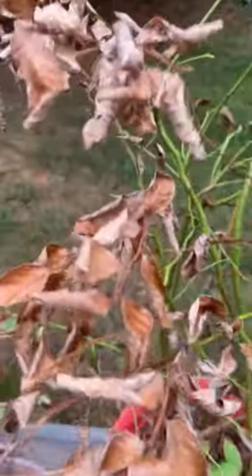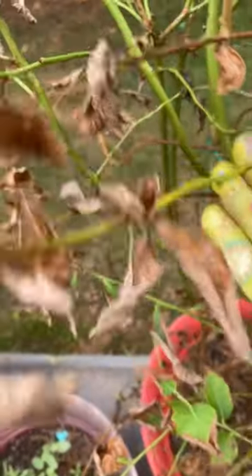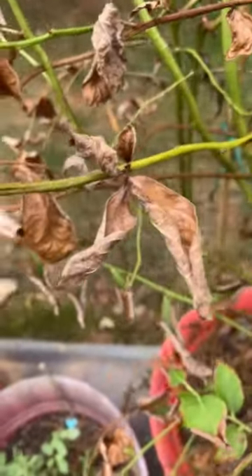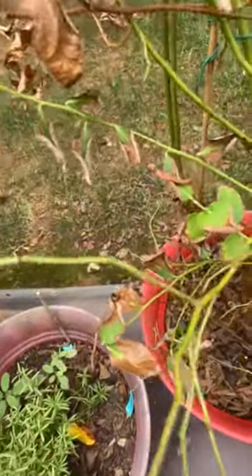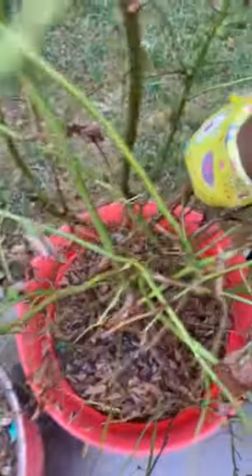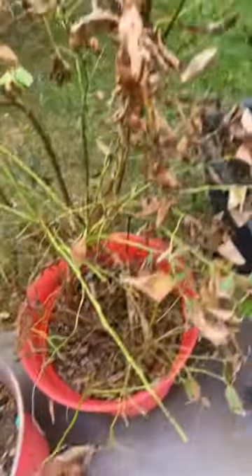Okay, so this is my blueberry bush and as you can see, look at all the damage on the leaves. But my stems, my branches, they're still nice and green — there's still life in the plant. So I will be pruning it all the way back. Some of the older wood down here, I will cut all the way out. It's going to be a little small skinny plant but it needs to be trimmed back.